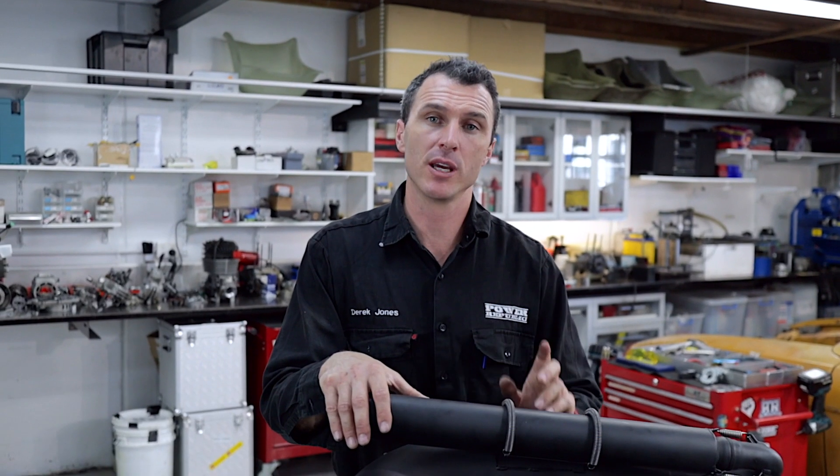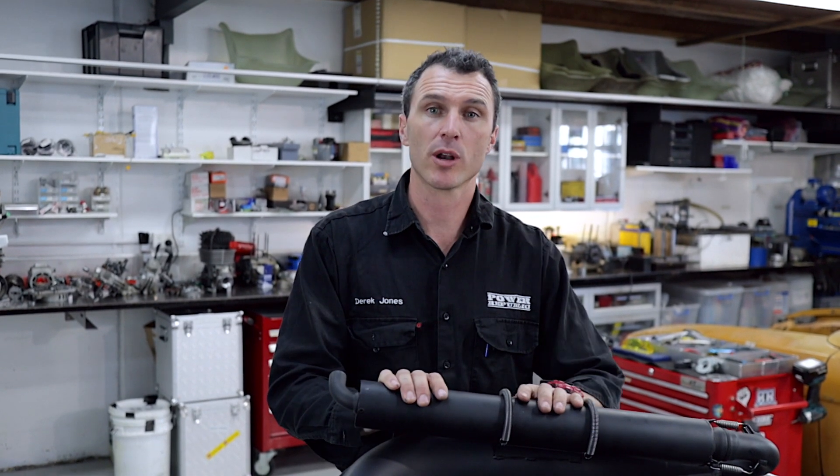If you only had to do one of the Evo upgrades, this is the one I recommend the most.